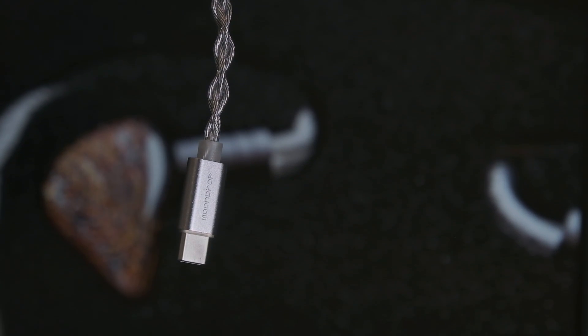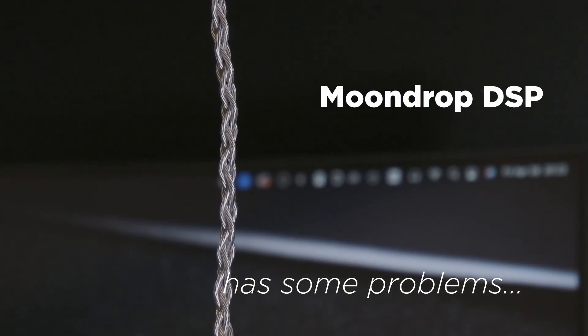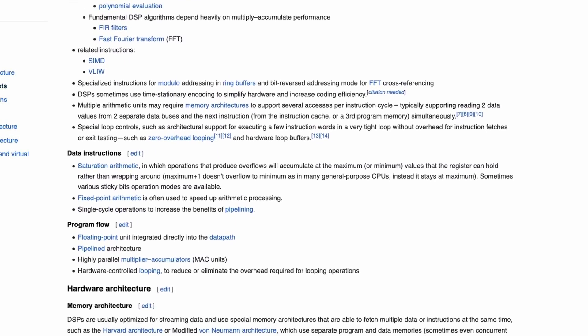There's only one problem — this cable is kinda terrible. Before we dissect into this, let's first get an idea of what a DSP cable is and what it's hoping to accomplish.